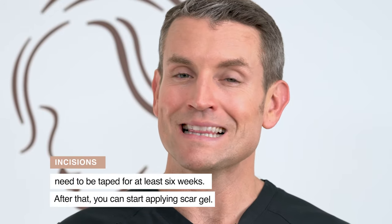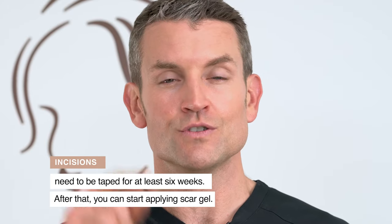Your incisions are going to need to be taped for at least six weeks, and then you can start to do the scar gel afterwards.